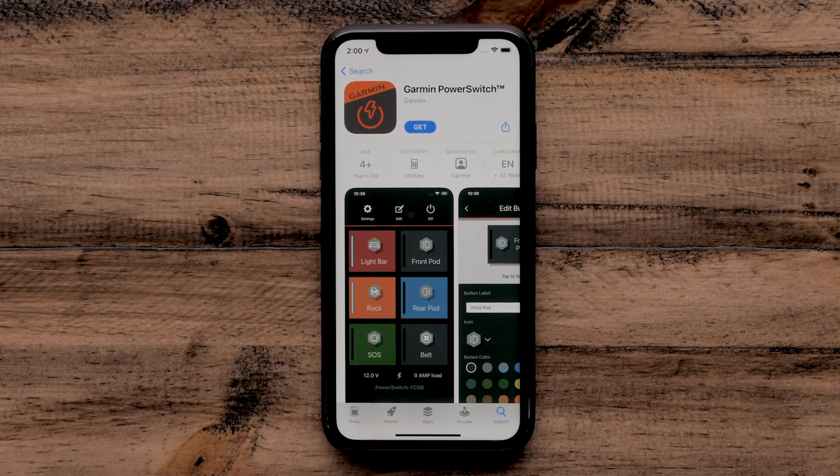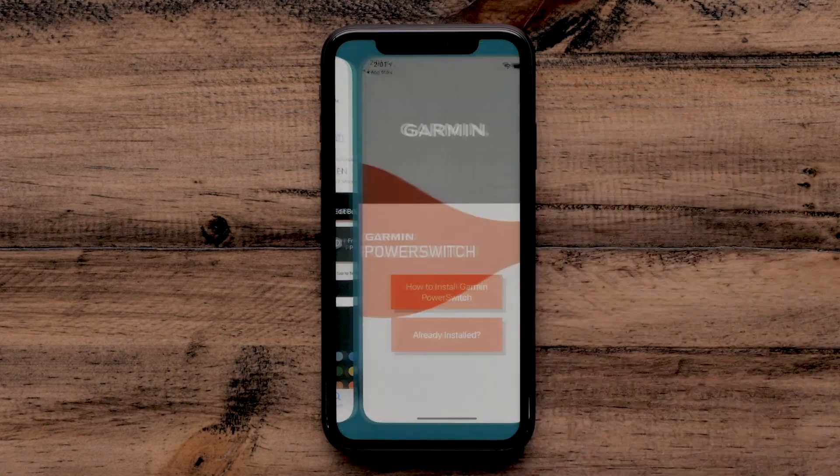To begin, on your Apple iPhone or iPad, locate and select the Garmin PowerSwitch app. Select Get to begin the download. Open the Garmin PowerSwitch app once the download is complete.